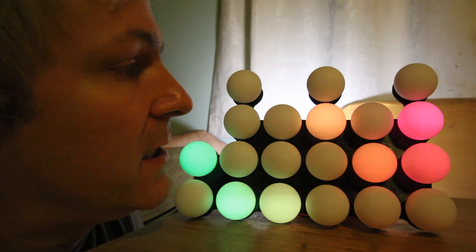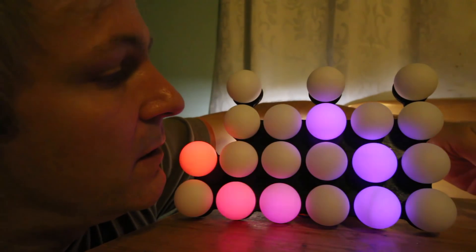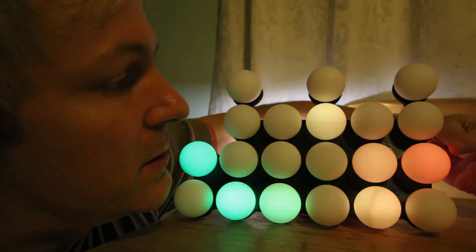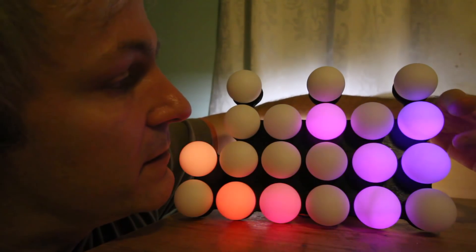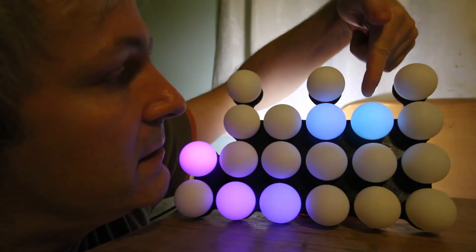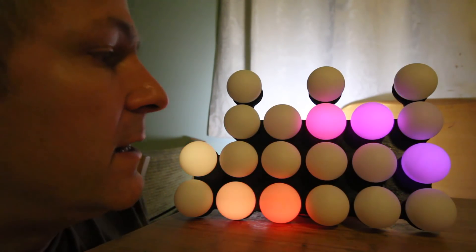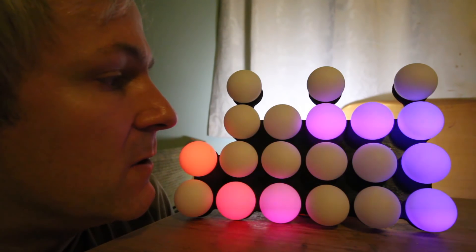I'll just wait for the seconds to carry over and count through: one, two, three, four, five, six, seven, eight, nine, ten. And that is my ping-pong ball, full color LED, binary clock.